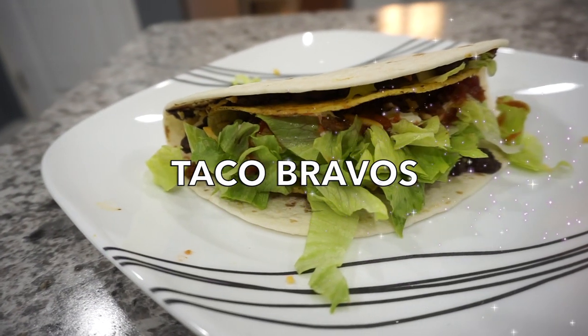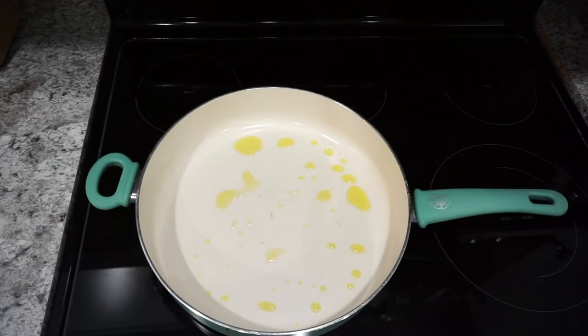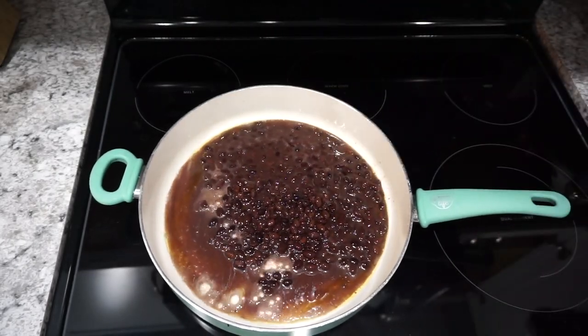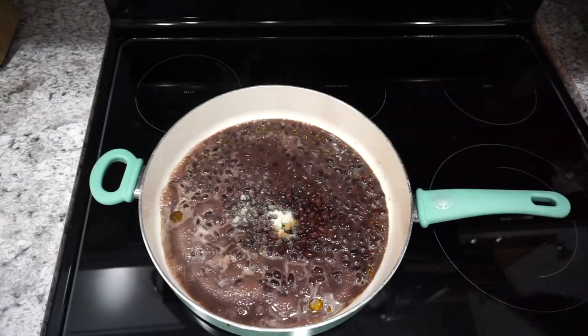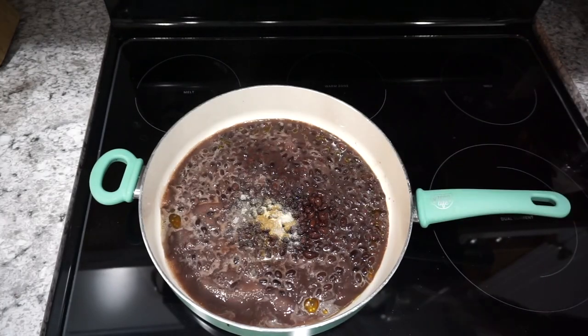For this first dinner, I'm making some Taco Bravo tacos. These are definitely one of my favorites. I love to get them at Taco John's, so I thought it would be fun to make them at home this time. I'm starting off by making my own refried beans — I didn't have any on hand, and I actually wanted to make some refried black beans.